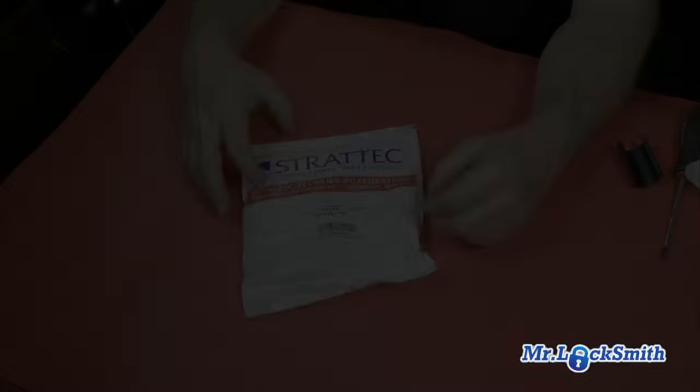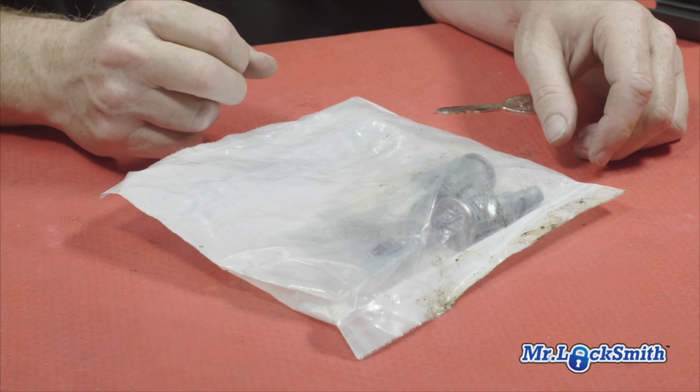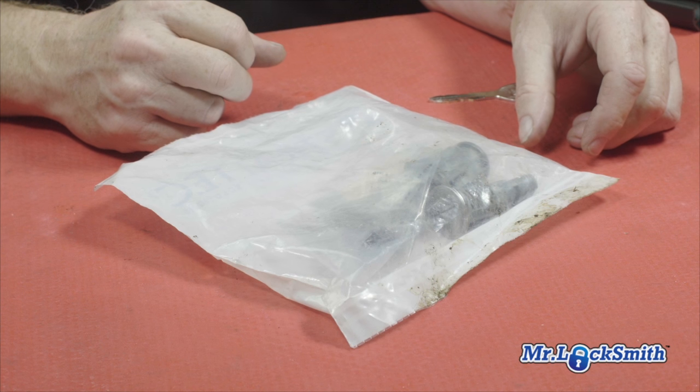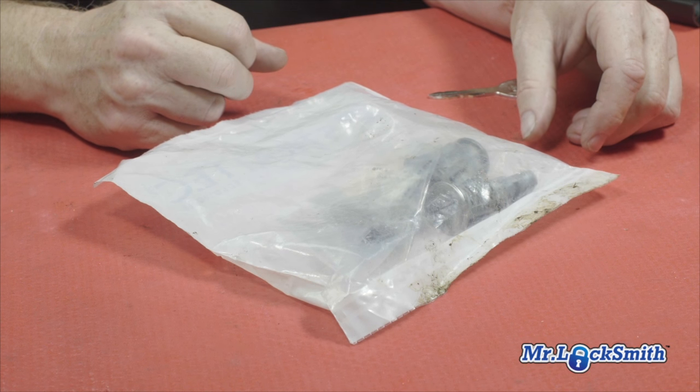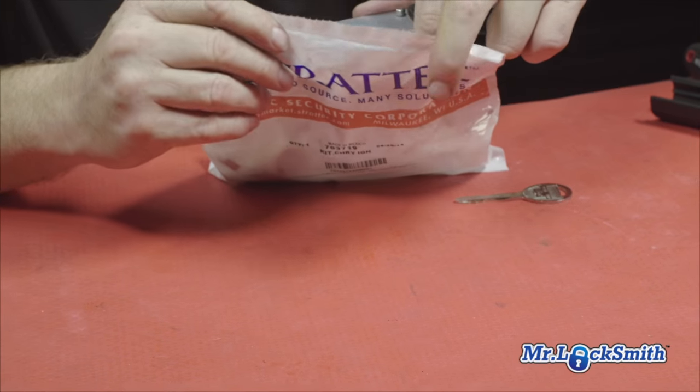This kit made by Stratik fits the Dodge Caravans and a whole pile of various years, makes, and models. It's fantastic — it's the Stratik 703719. The kit comes with extra wafers, springs, and everything you're going to need to rekey the lock to the customer's existing key. You'll find this fits an unbelievable amount of Chrysler and Jeep products.